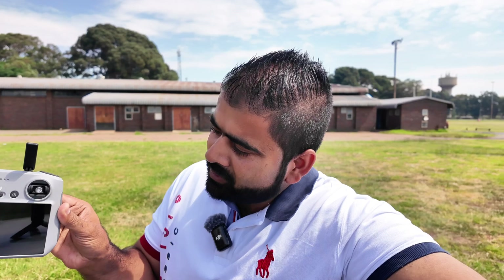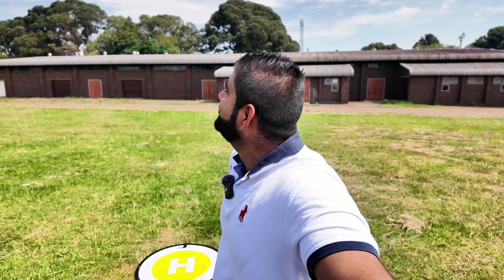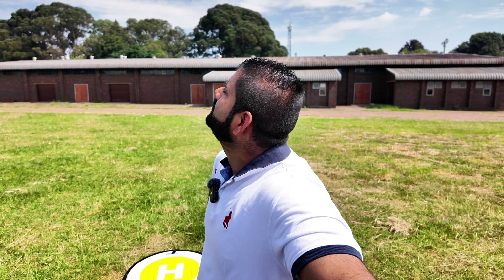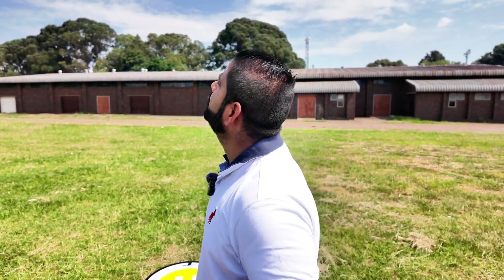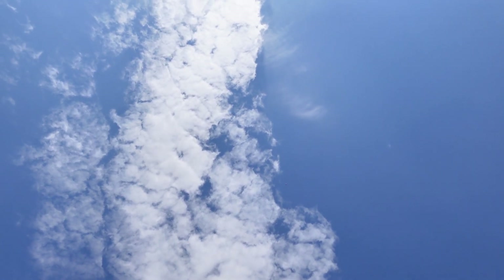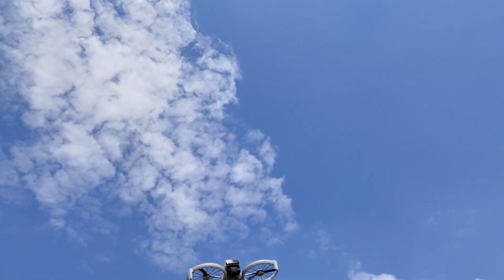The controller is off now, completely off. I don't have any transmission, no visuals. Let's see if this drone is going to come back, and if it does, is it going to land on that landing pad? I can't hear anything at the moment. It should not take more than a minute to come back home, since it was not very far. I can hear the drone — there it is! There's the drone coming back now. DJI technology is amazing. Even the Flip knew where to come back. Let's see where it is going to land.